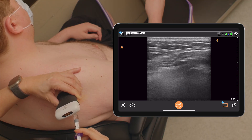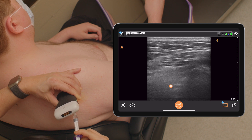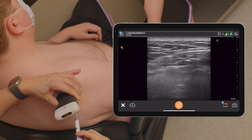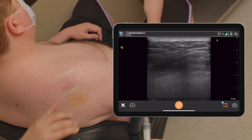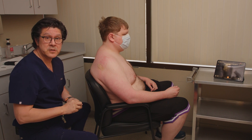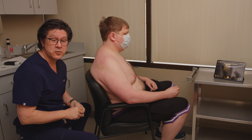Does that hurt at all? No. And we're done. That's all we had to do for the injection. The voice activation controls are very helpful to be able to control everything so I don't have to leave the patient while I'm doing the procedure.